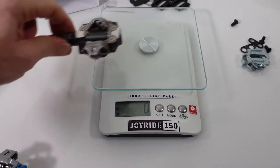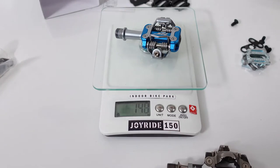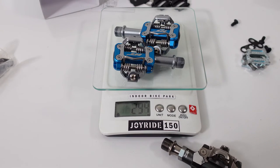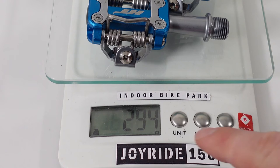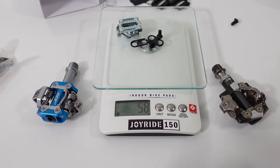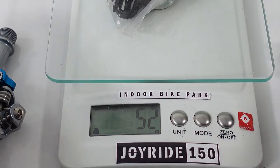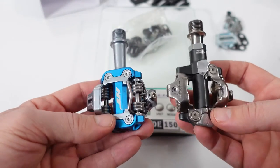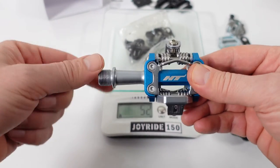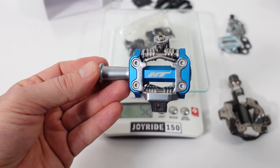On weight: the XTR pedal is 153 grams, while the HT with steel axle is 147 grams. So we're talking about less than 10 grams difference per pedal — 294 grams for the HT M1s versus 306 grams for the XTRs. However, HT cleats are 58–59 grams, and Shimano saves a few grams there. So the overall weight difference is pretty much non-existent. That said, paying an extra $100 for the titanium axle version saves another 45 grams, bringing the set to 252 grams.